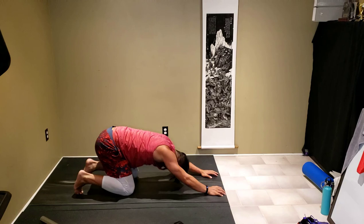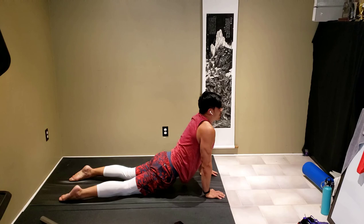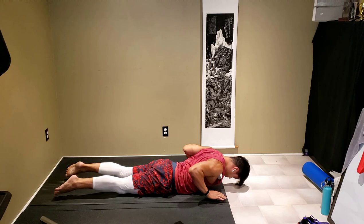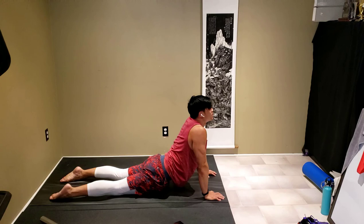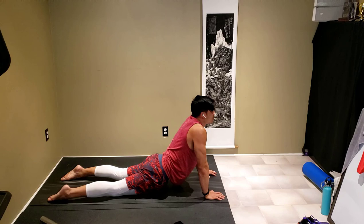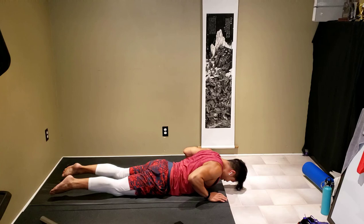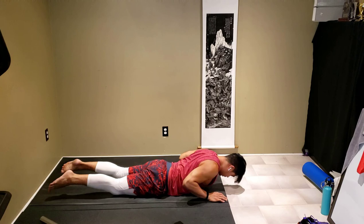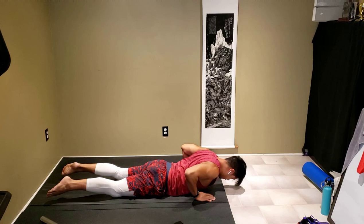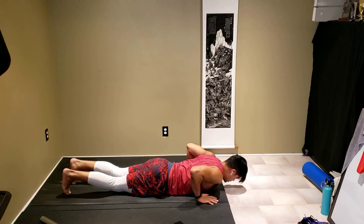Breathe. Exhale down, palms off the ground, exhale up, exhale down — repeat a few more times. From here we're going to come up slowly with three deep breaths on your own count.